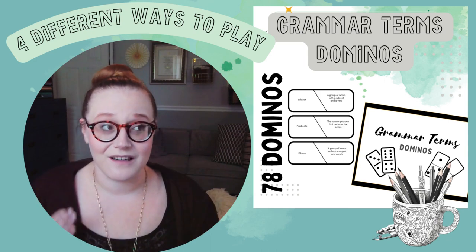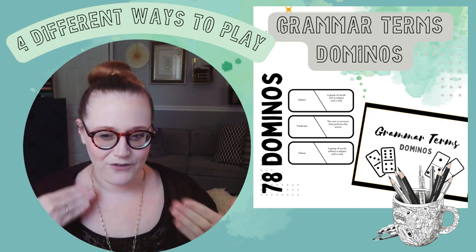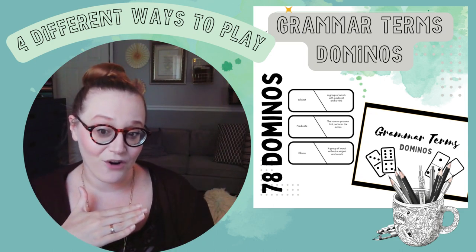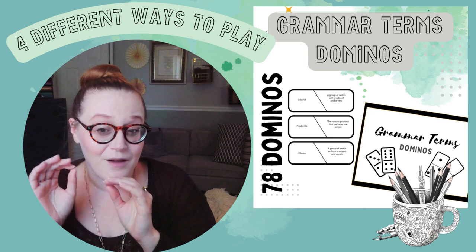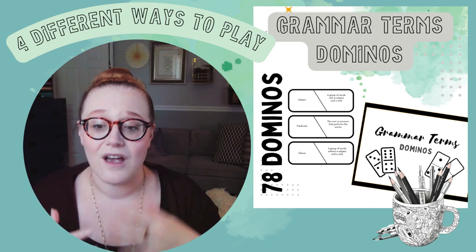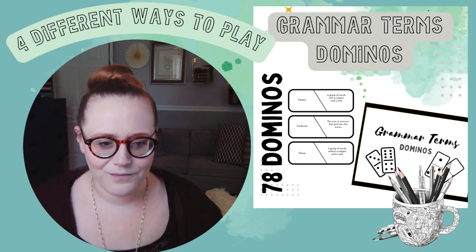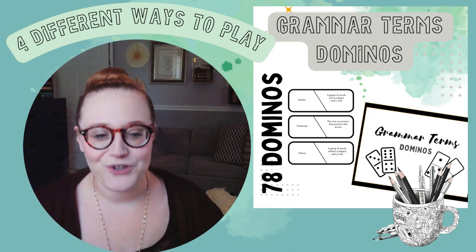These are not the CC definitions, but they're pretty close, because honestly the definition of a grammar term is pretty much the definition of a grammar term. Memorization is fantastic, and as a classical homeschooling parent I love memorization, but hearing multiple definitions really helps. We already do that because we use two different classical language arts programs — CC and Memoria Press — so we're already getting two different definitions at once. Having more definitions of the same thing helps you truly understand it, more than just memorizing a song without knowing what it means.